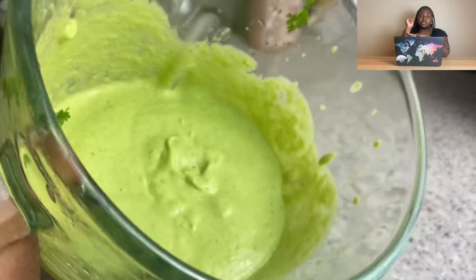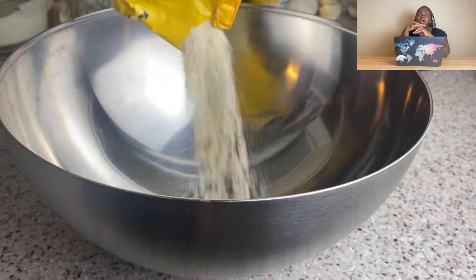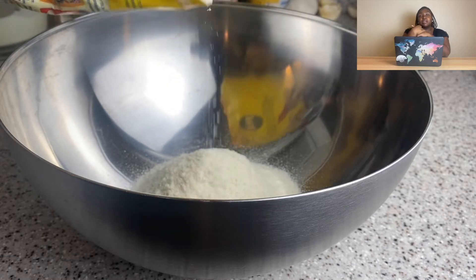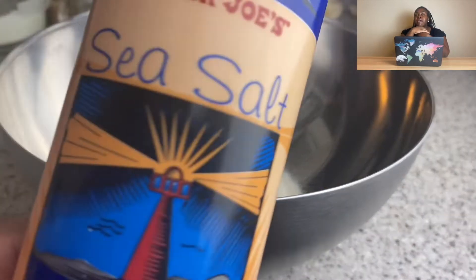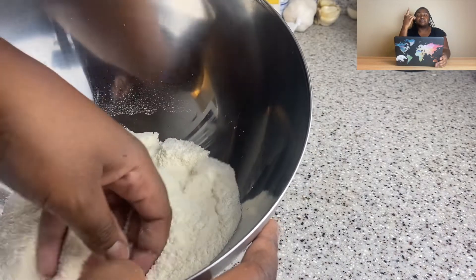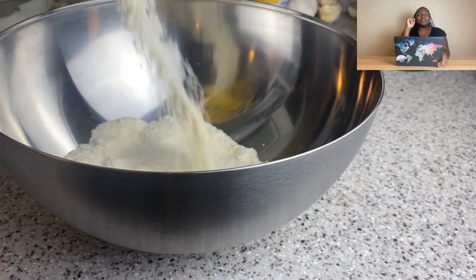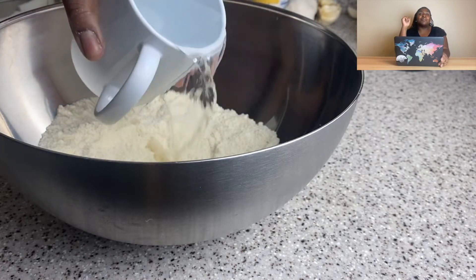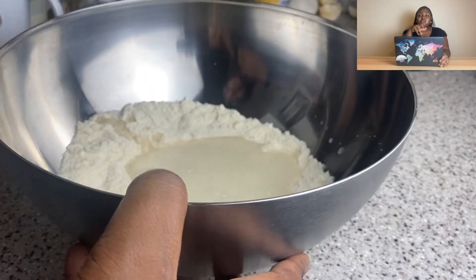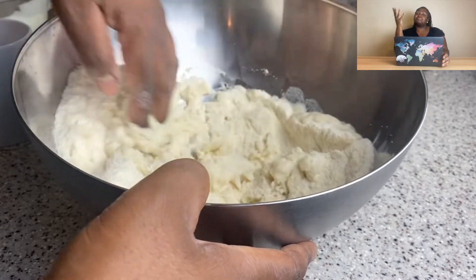While my filling was cooling, I made the guasacaca — the avocado salsa. I put together cilantro, avocados, vinegar, oil, lots of garlic, green pepper, jalapeño, and onion, and blended it until smooth, then put it in the fridge. I used water to thin it out at a certain point instead of adding more oil, but if you want to add oil all the way through, go for it.